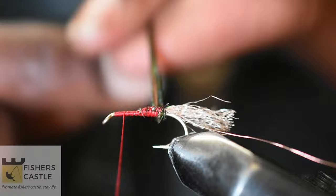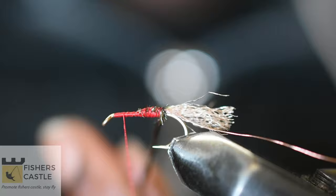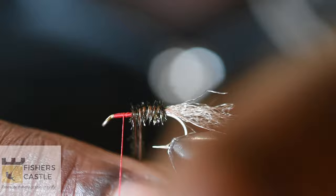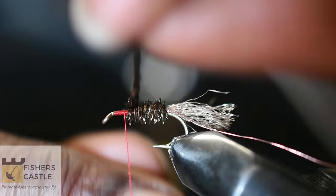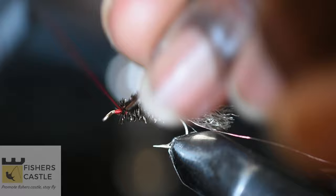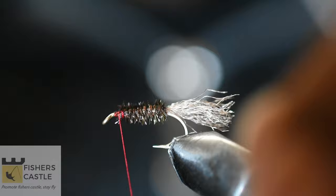I'm then going to wind my peacock herl. I'll first twist it to make it easier to wind, then wind the peacock herl along my body, making sure that my body is of uniform thickness. Then I'll cut out the excess peacock herl.